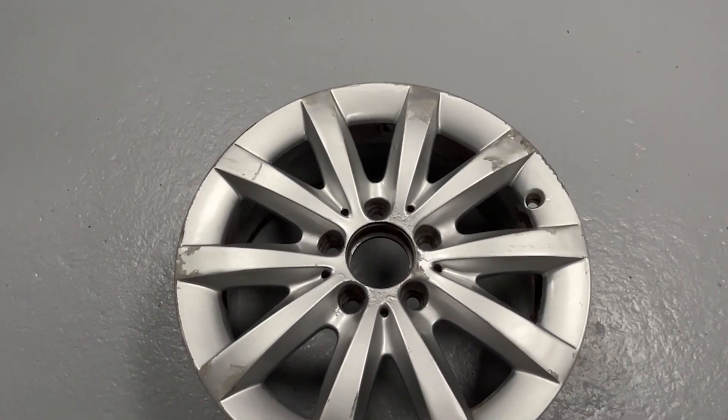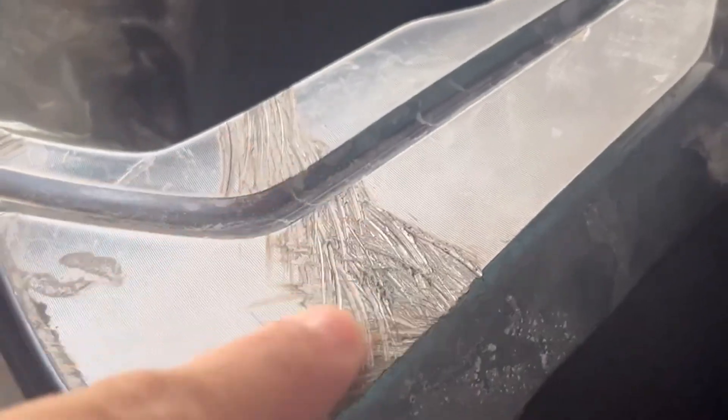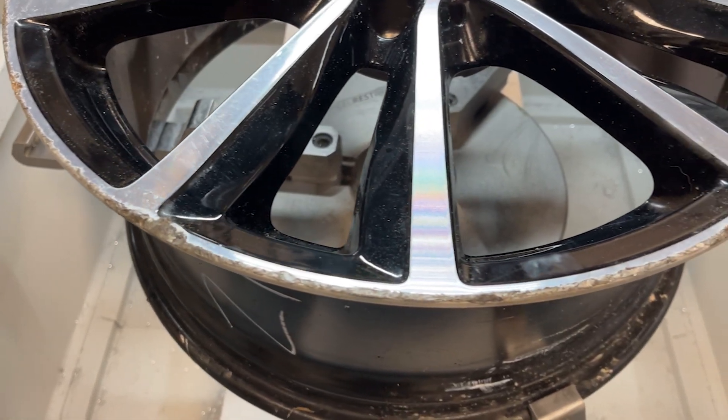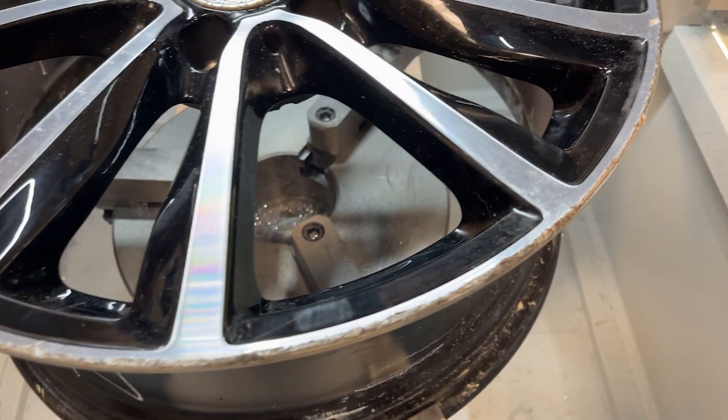Let me show you the complete alloy wheel repair process, taking you through preparation, to repair and in the end, to refinishing. Let's see how damaged wheels are brought back to life.